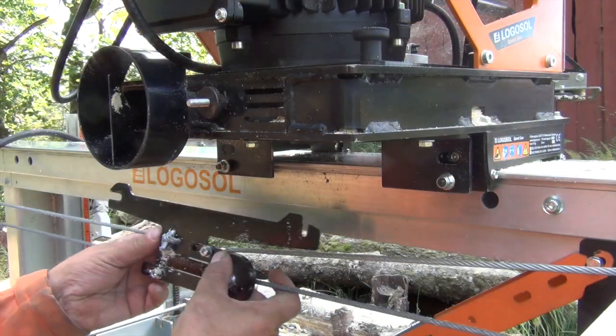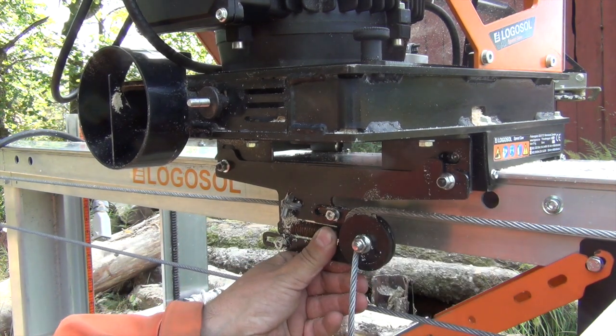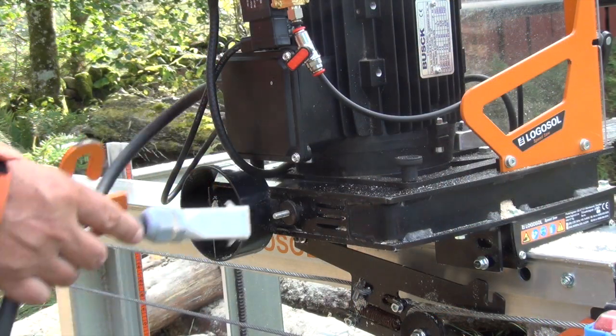Here you attach the feeding mechanism to the saw, like this, and tighten the bolt. Here is the power connection for the saw.